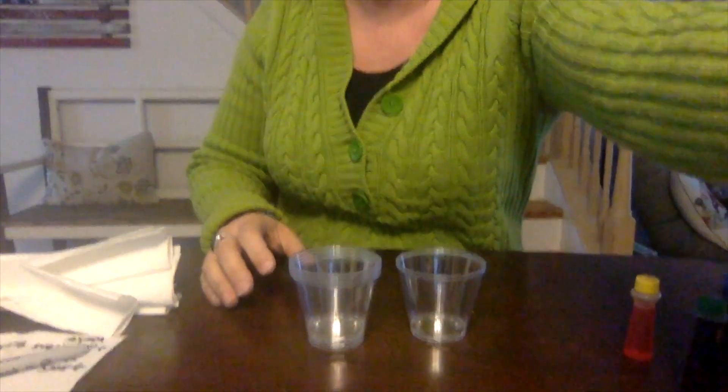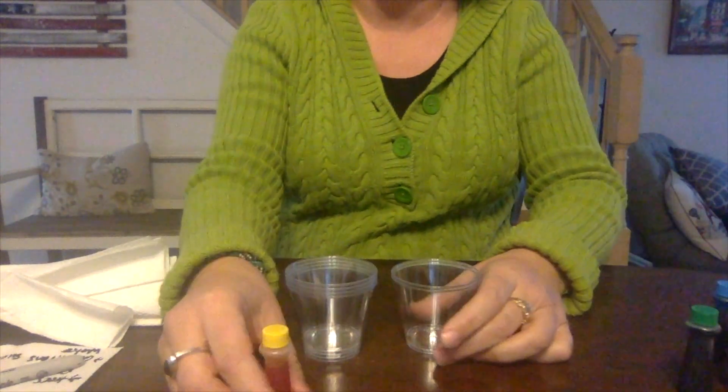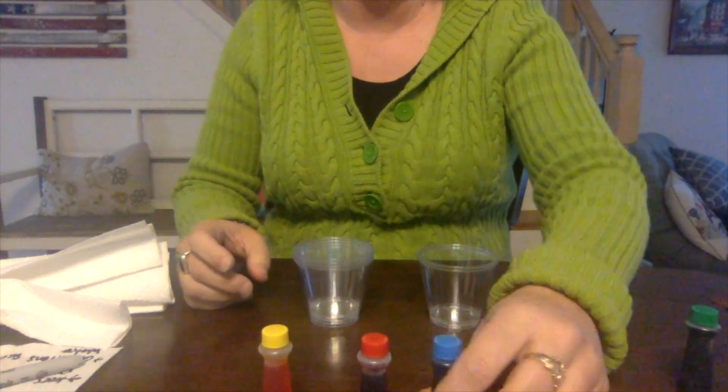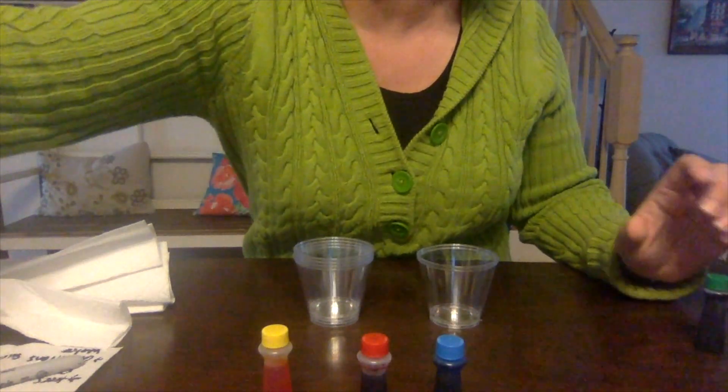All you need for today are six clear cups. They can be disposable, they can be glass cups. You do want them a little bit smaller that you can see through. You need six cups and then food coloring. The colors that you need are yellow, red, and blue. And then you also need water.